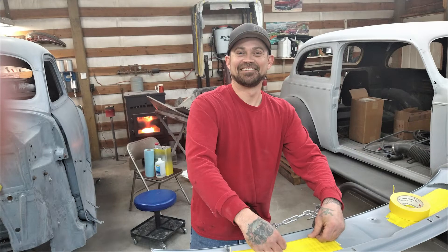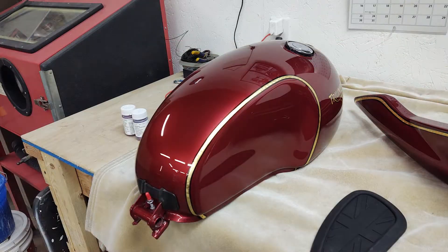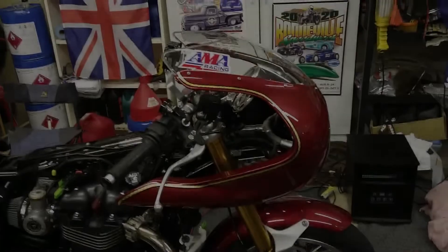Basically, you have a ground coat and then you have a mid coat that goes over the top of that. It's basically the same concept as food coloring. If you were to put red dye in a bowl of water, the more you put in, the more red it gets. Same concept with the candy — the more coats you apply over the top of your ground coat, the darker the color is going to get.